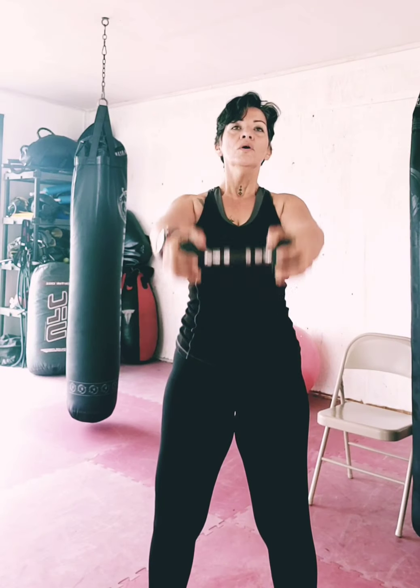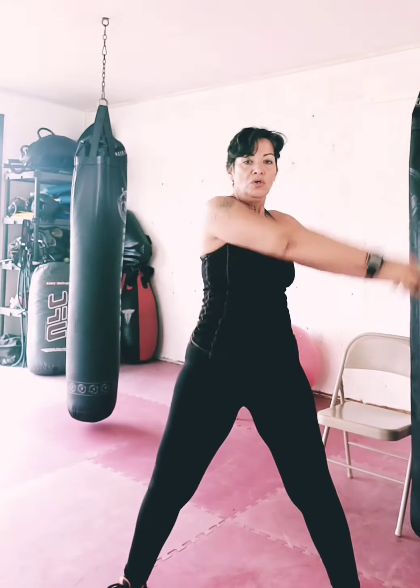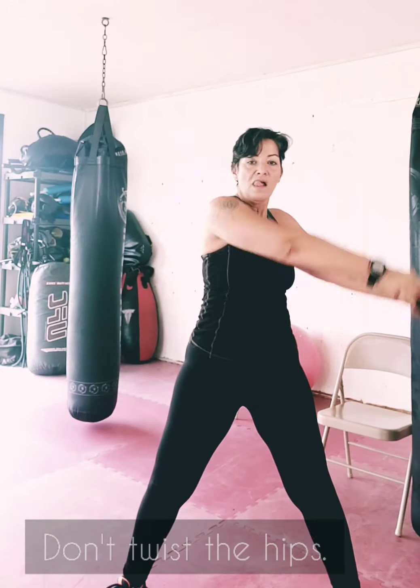Always breathe through the nose and out through the mouth. We're gonna go with around the world. If you have shoulder issues, be careful — don't twist the hips, it's the upper torso. Keep with the rhythm going with around the world.